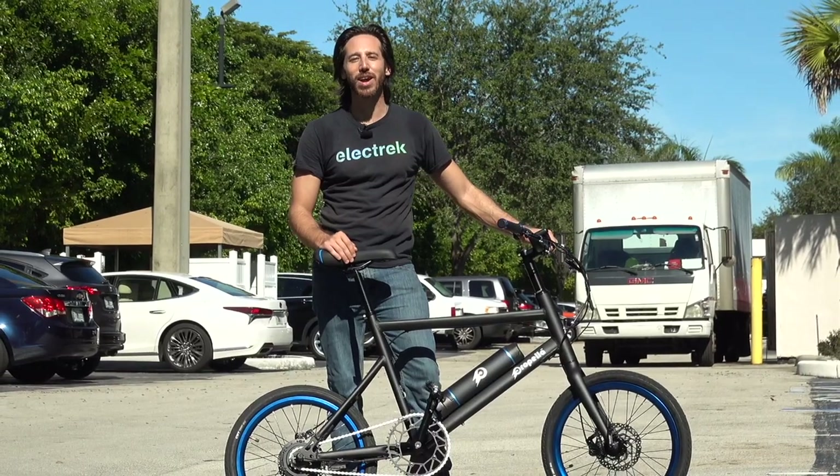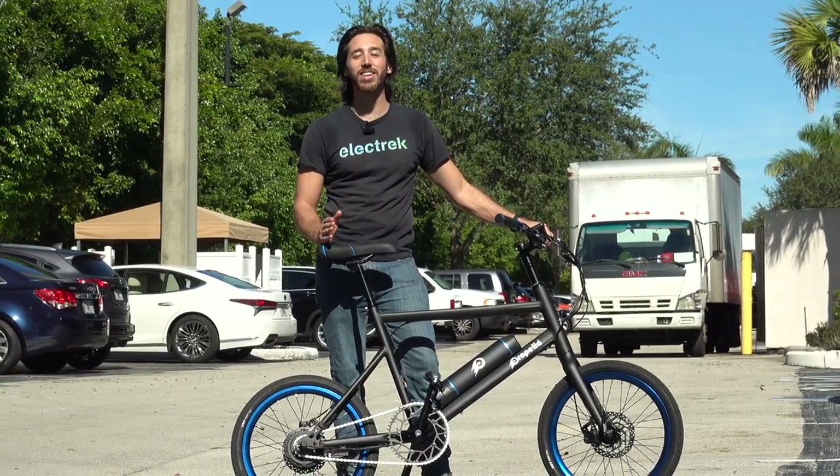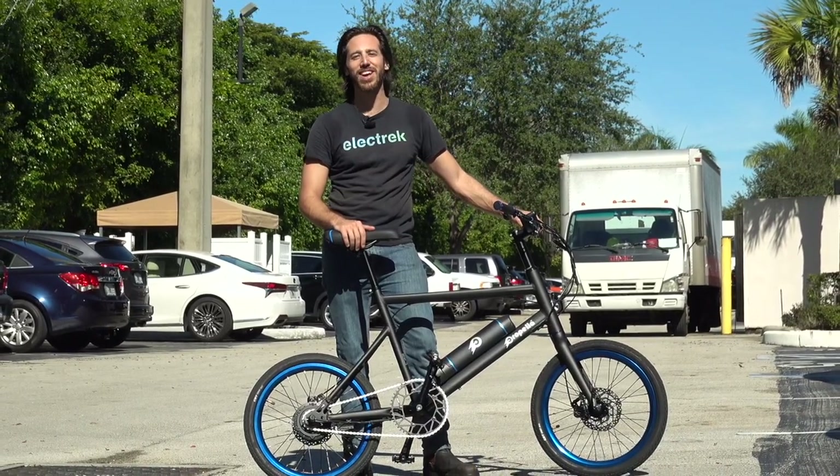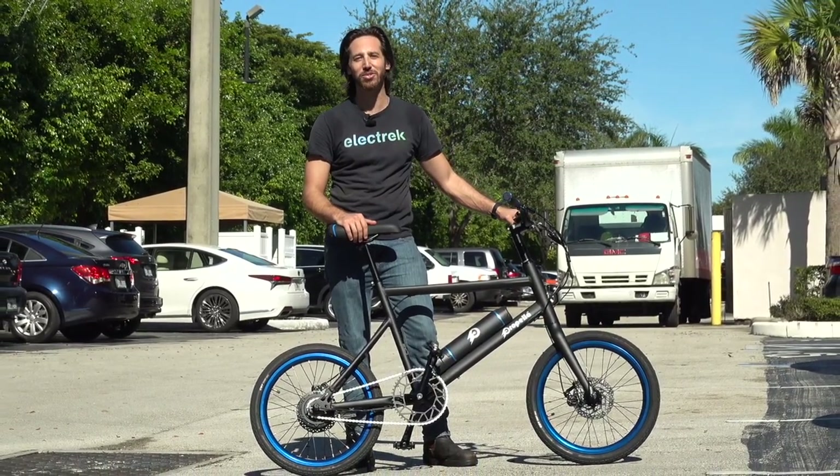Thanks for watching, everyone. We hope you enjoyed that review of the Propella Mini. If you did, why don't you give this video a thumbs up, and don't forget to subscribe so you won't miss any of our future electric vehicle videos. We'll see you here next time.